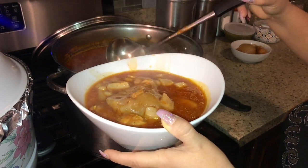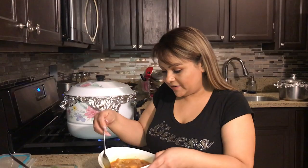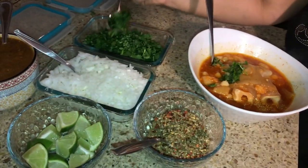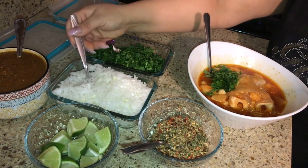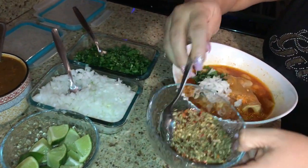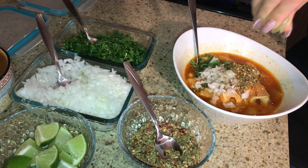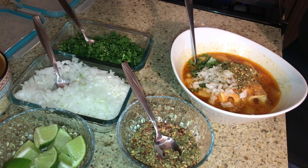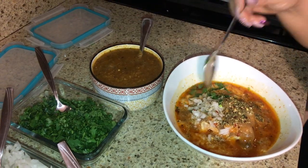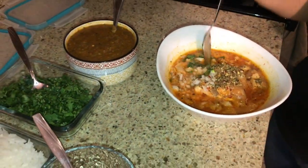Look how yummy! If you want the menudo to be more thick, you can leave it longer. Once you have it served, garnish with cilantro, radish, avocado — whatever you want. I have a menudo spice mix here, or you can use crushed peppers or oregano. Squeeze some lime and add your favorite hot sauce — tapatio or whatever you like.